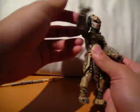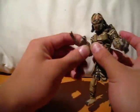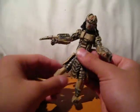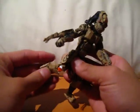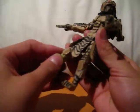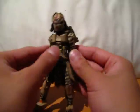It can move at the shoulder, both sides, and it can bend and move around at the elbow. The hand can rotate, the legs can move freely, and can move freely at the knee, and the feet can also move freely. So that's pretty much all the articulation — and the cannon moves too.